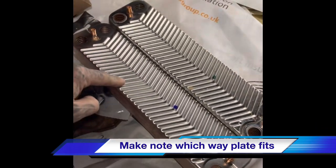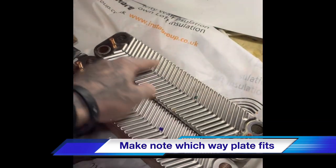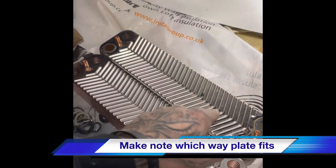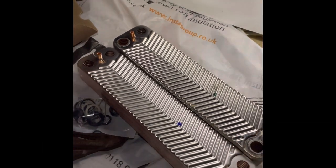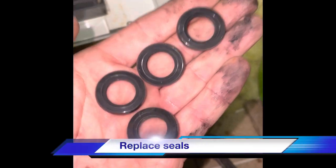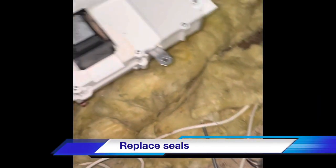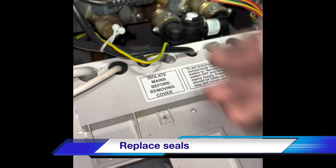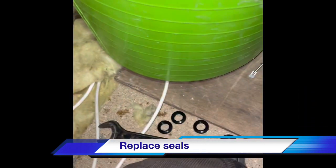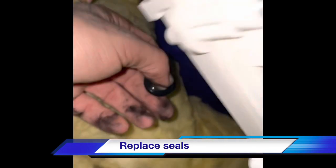Make a note of the direction of the arrows on this boiler — they point towards the pump. The arrows are going towards the pump, so the new one has to go back in the same way. We just use an allen key, reach underneath, pull the arrow ends out, and put the new ones back in the same way — underneath.